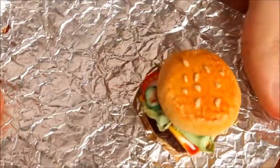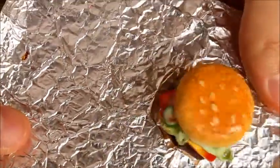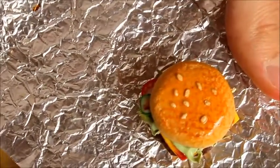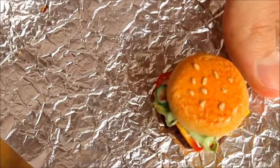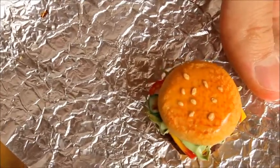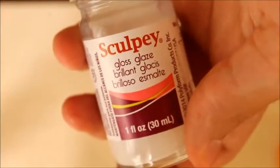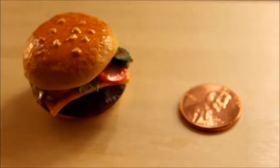Once you're done with your hamburger, place it on a piece of tin foil — I also put mine on a glass pan for extra support. Put it into a preheated oven set to 275 degrees Fahrenheit for about 15 minutes. Once completely cooled, apply some glaze using a paint brush. Once the glaze is dried, you are done!